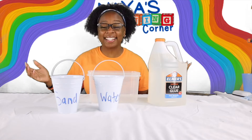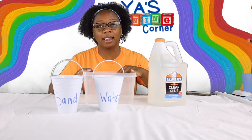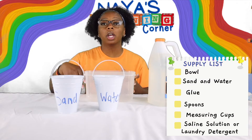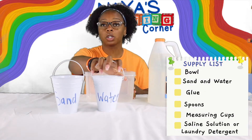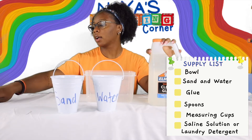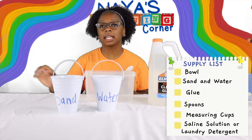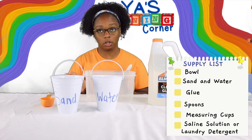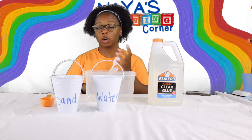Welcome back guys, today we are making sand slime. The things that you will need are a mixing bowl, sand, water, glue, some spoons for mixing, a measuring cup, and also saline solution.